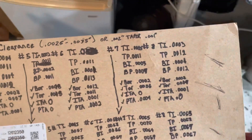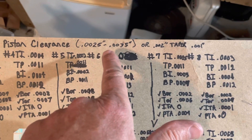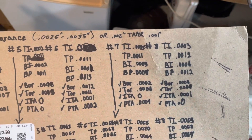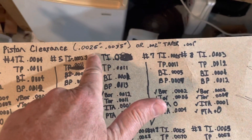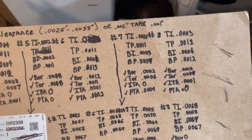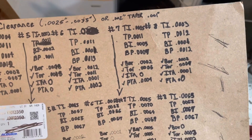We checked all the tapers and out-of-rounds on all eight cylinders. The piston clearance on this engine is .0025 to .0035. This was a 5.0-liter engine — that piston clearance is a bit higher than a 350 typically uses. The reason is the 350 uses hypereutectic pistons while the 5.0-liter 305s use straight cast pistons, so that's the difference.